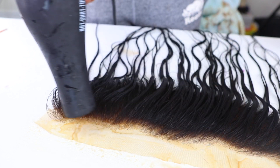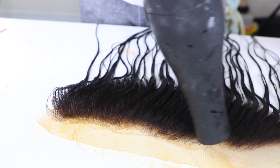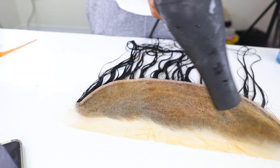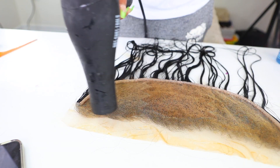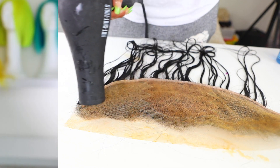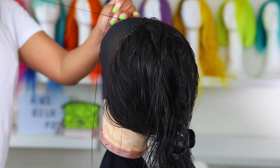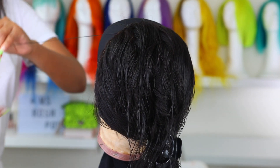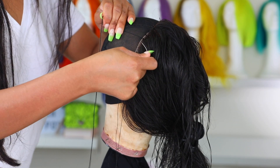The lace tint I use is in the shade Pure Beige, but they do have other shades for deeper skin tones as well — tinting the lace will make your wig look a lot more natural. You can also use makeup to do so, but I prefer to use this product. Now I'm going to go ahead and start making my wig. You guys have seen me make wigs so many times on camera so I'm just going to speed up this part.